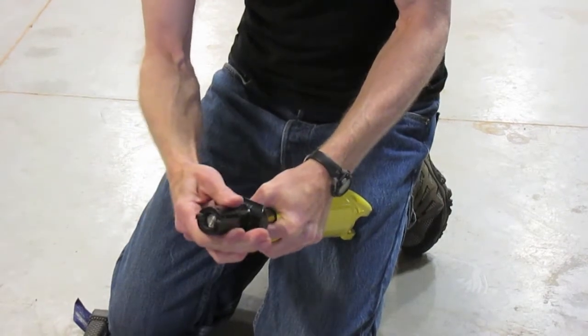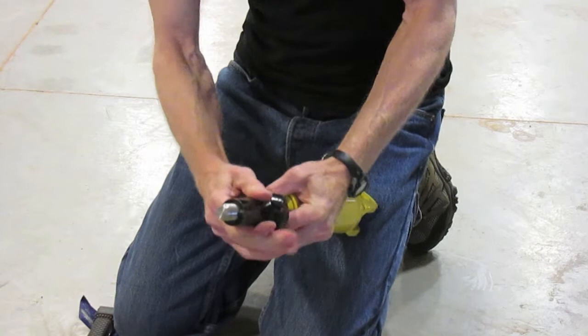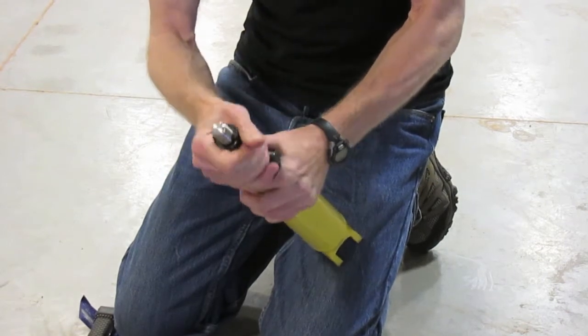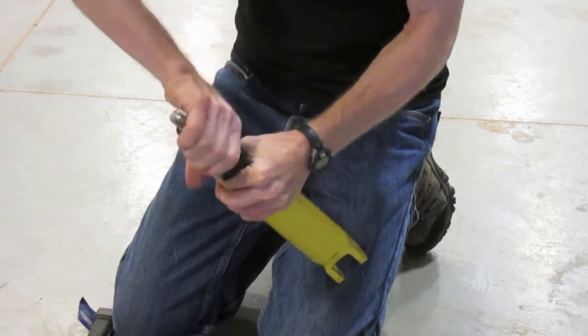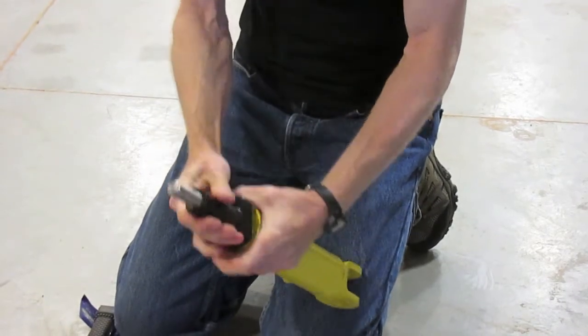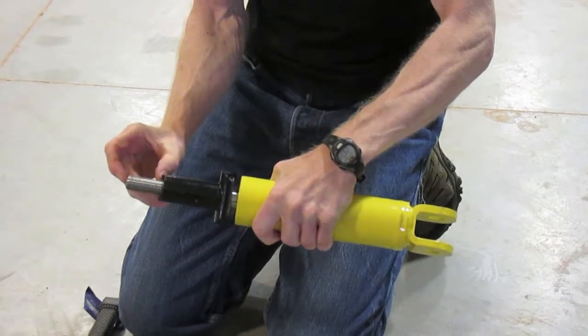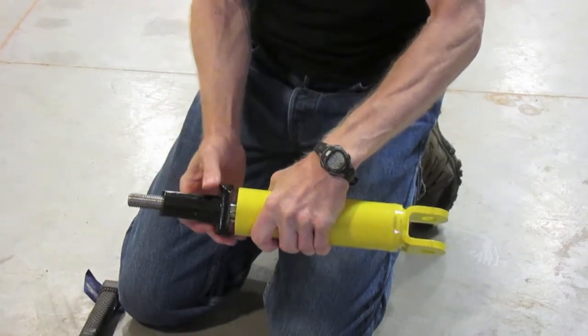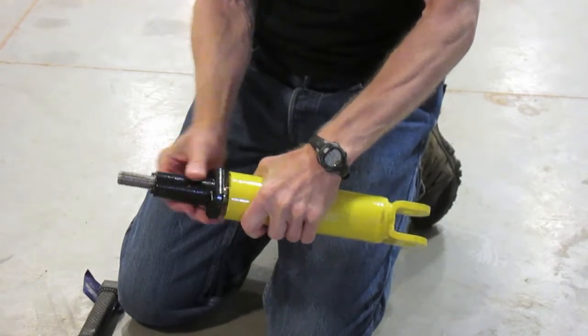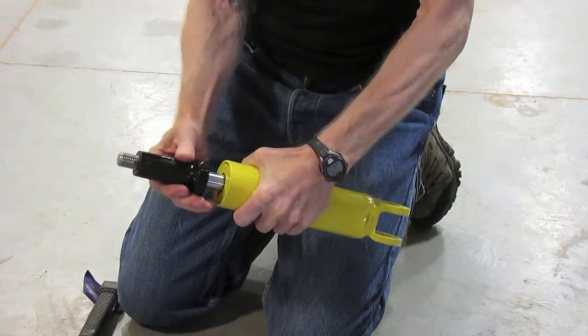This should go on until about that much thread is showing. Sometimes you have to do some twisting action to get it rotated on there, whatever it takes. We have about that much thread showing — probably an inch and a half. That's all the way down onto this taper here.